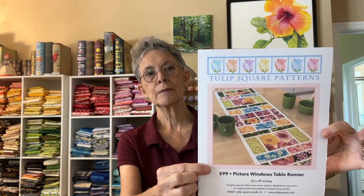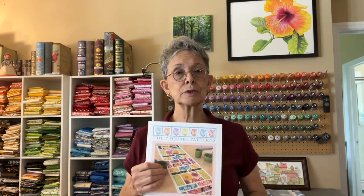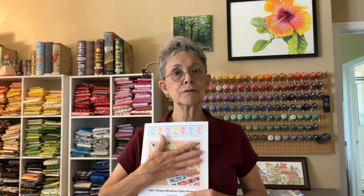It's kind of pretty, and in the pattern we show it with a lot of different colors. We've got it made in a couple different colors on our website, but this time I'm going to do it in monochromatic — all different shades and patterns of blue fabrics, just to make it look a little different and something fun to look at.